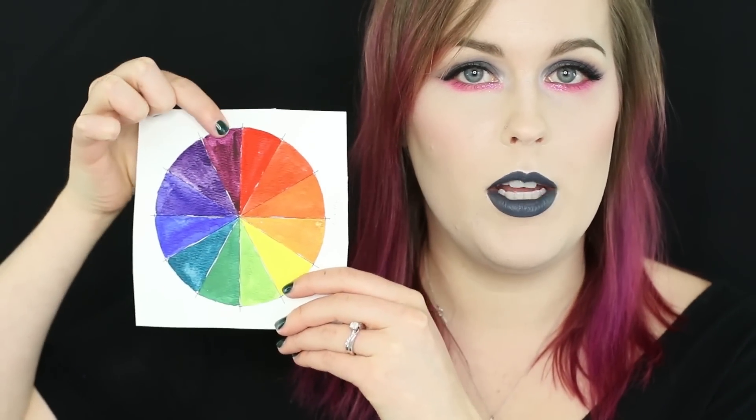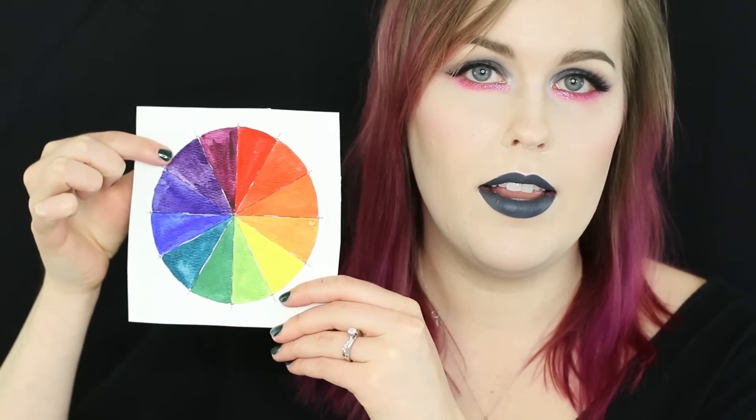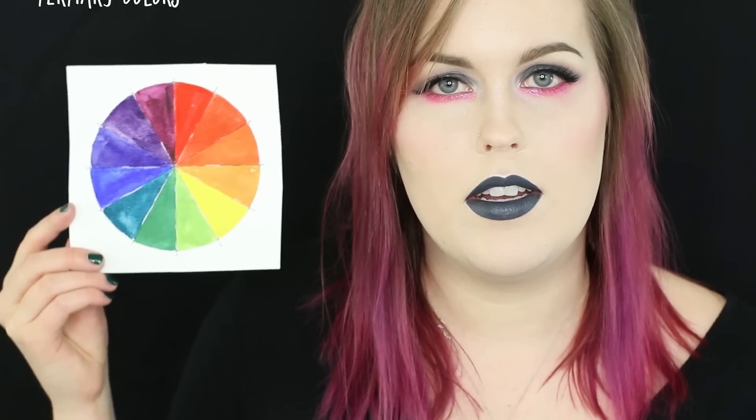So lastly, we have our tertiary colors. Our tertiary colors are basically 12 colors, all right here. The way you get a tertiary color is you add equal amounts of a primary color and a secondary color. For example, if you add an equal amount of red and violet, then you get red-violet. So now we've added six more colors to our color wheel: red-violet, red-orange, yellow-orange, yellow-green, blue-green, and blue-violet.